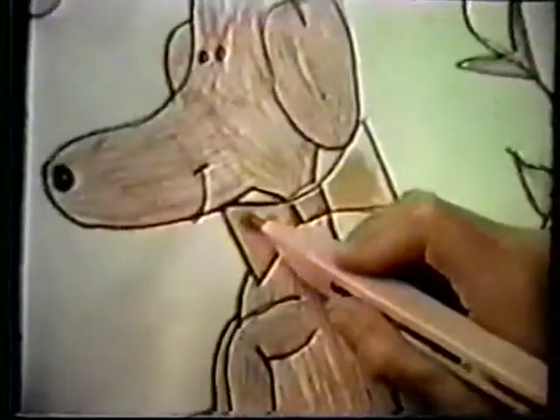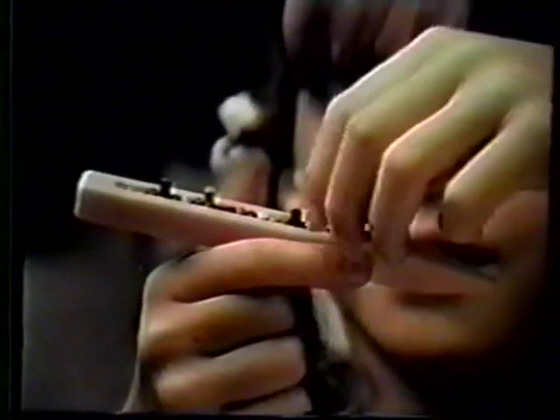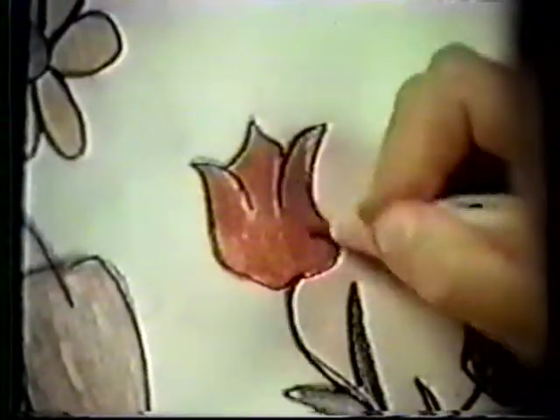Hey kids, here's the Wham-O 27 color pencil. Free when you send three Trix package seals. Pick a color, put it in the point. Have coloring fun with 27 different colors.